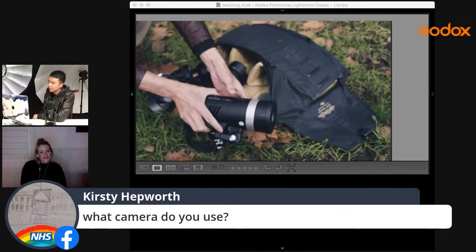Camera setup for this shoot: Sony A7M3 — two bodies, one with the 24GM and one with the 85GM.